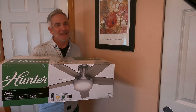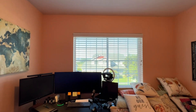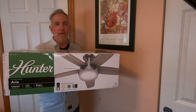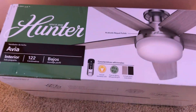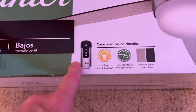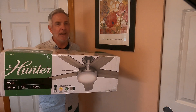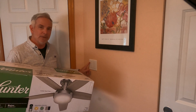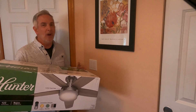Hello, Smart Home Enthusiast. Today we're making my home office and guest bedroom more comfortable and smarter by using this Hunter ceiling fan that I got online from Costco during a Black Friday deal, and I've just been waiting to get this installed. It has an RF module and remote control, but we're not going to be using that today as we want to make this ceiling fan and light smarter.